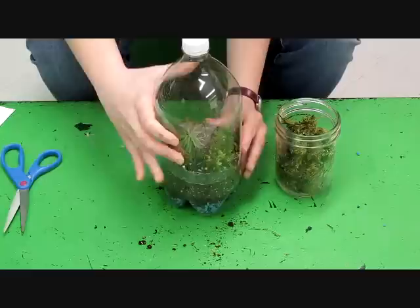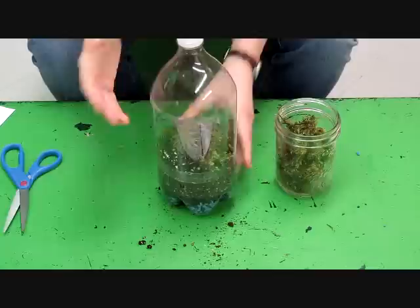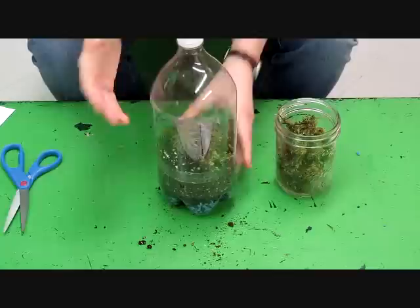This is a closed system and it's a really great learning tool for ecosystems and the water cycle. During the day your terrarium heats up and water evaporates from the plants and soil. During the evening it cools down, condenses on the sides, and rains back down to water your plants — it's like a little mini water cycle. I hope you enjoyed the video and good luck with your terrariums. Thank you.